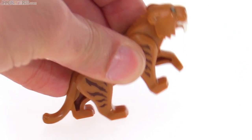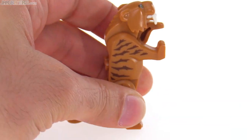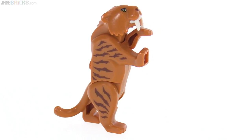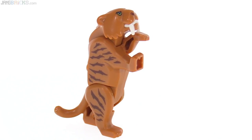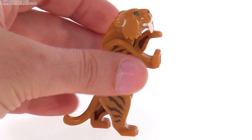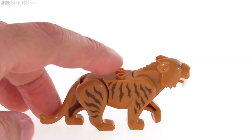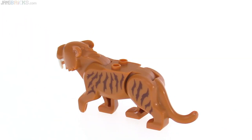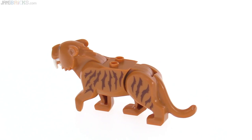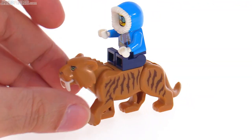This has all the normal articulation of the cats, so it can be raised up and reared up like so, and you can actually get it to stay like that. This works out pretty well. It's a lot better, in my opinion, than the woolly mammoth they did for this series, in that you can actually pose it and it looks like it's alive. It has a couple of studs on the top, as usual, and those are open studs, so you can fit bar-shaped things in there, or attach things on top — including people, if you want to have somebody riding it for your own stories.